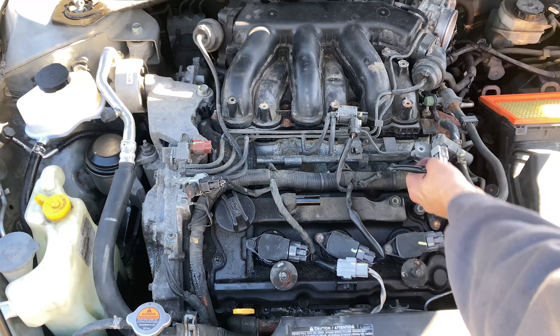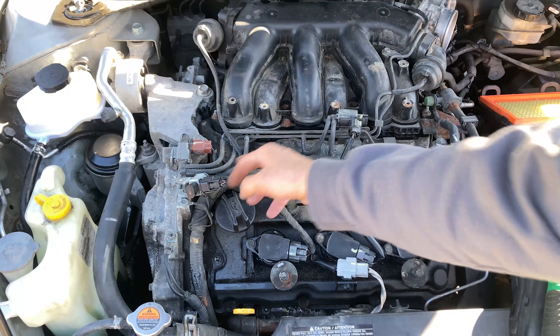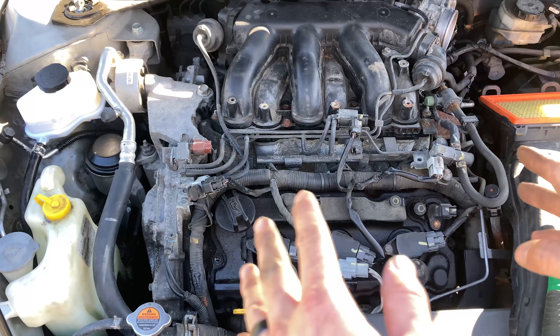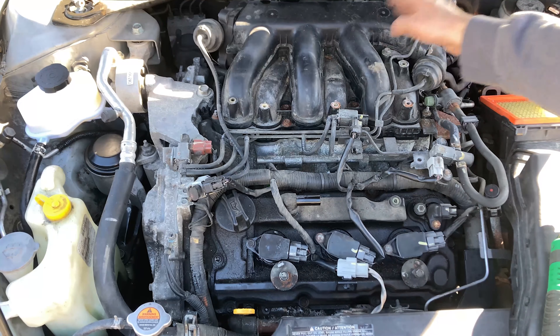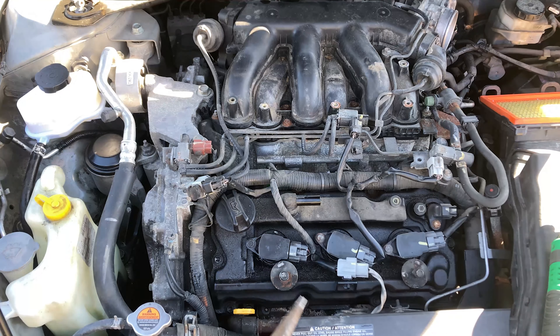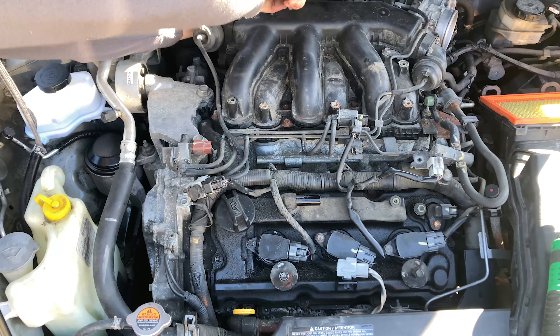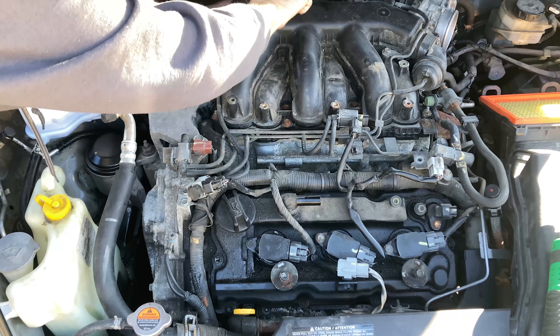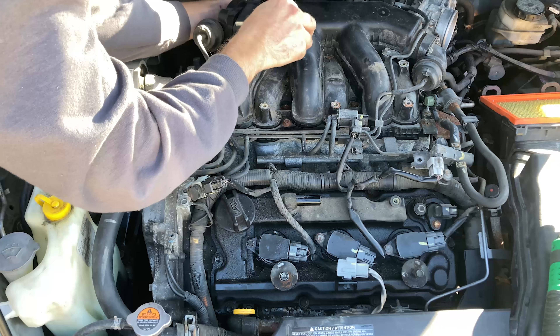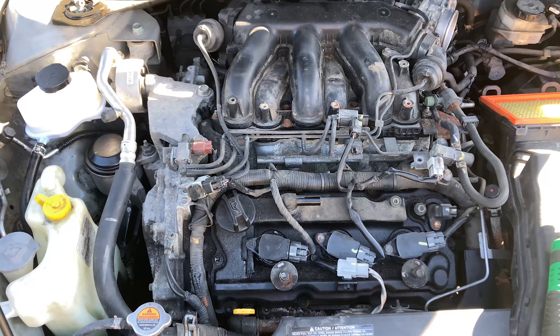My video cut out on me, so pretty much you missed where I removed this vacuum line, this vacuum line, and this vacuum line. Didn't miss much — now we're going to continue removing the other bits. Part of me wants to see if I could just remove the intake and finagle it so we don't have to take off the throttle body. Can't forget that vacuum line.